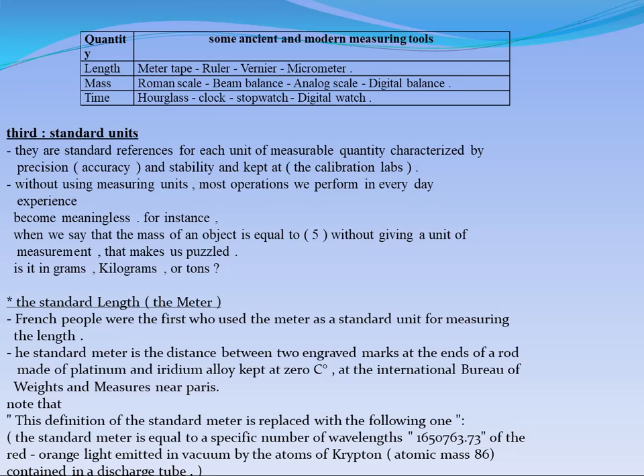What is the meaning of calibration? Calibration means to be sure that the physical quantity is measured by a measuring tool which is really accurate in the measuring process. Without making this calibration, we can't be sure of the accuracy of our measuring process.